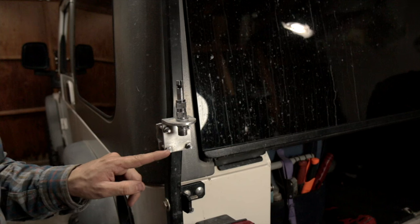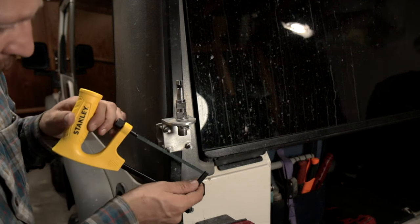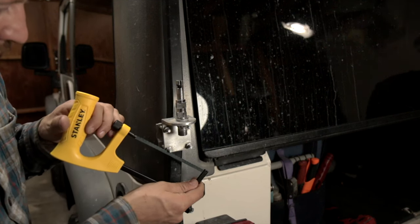I'm not a huge fan of these bolts sticking out so far, so I'm just going to take my little saw and cut them down a little bit.